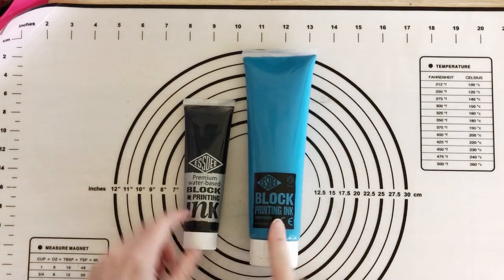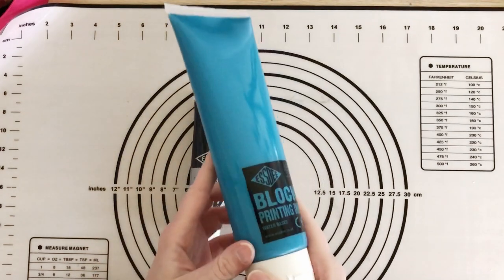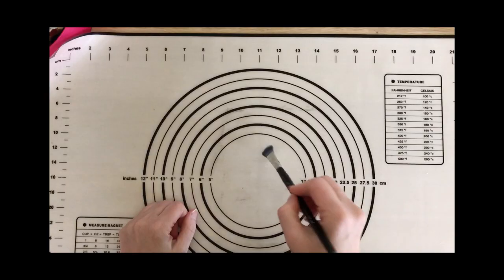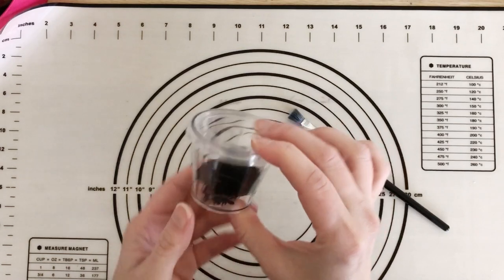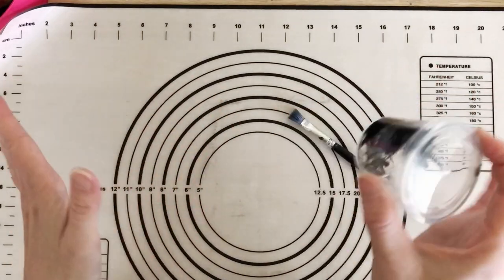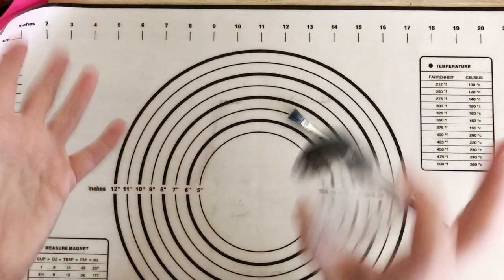Next up you need some ink. I have the SD water-based paint today in black and turquoise. You also need a brush to put the ink on with. I tend to have little pots that I can just put a small squirt of ink into — you can use a palette, a tray, a piece of card, or even put it straight on the desk.